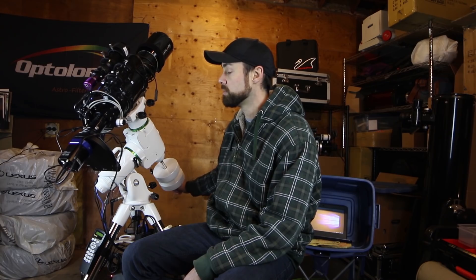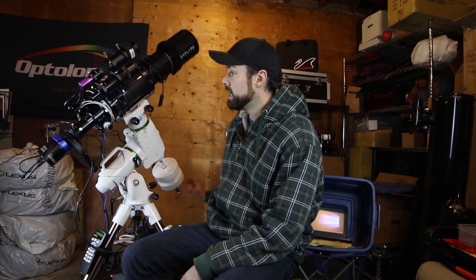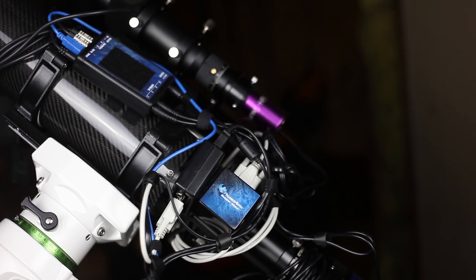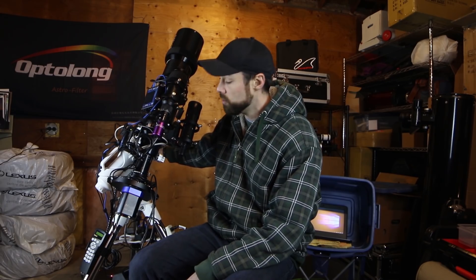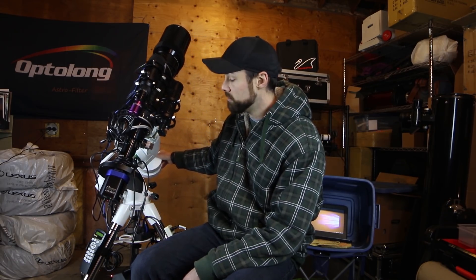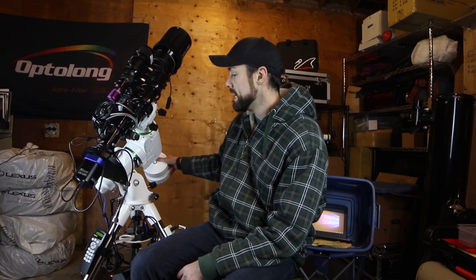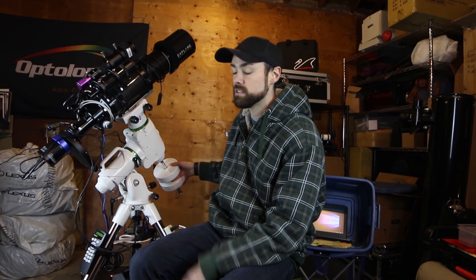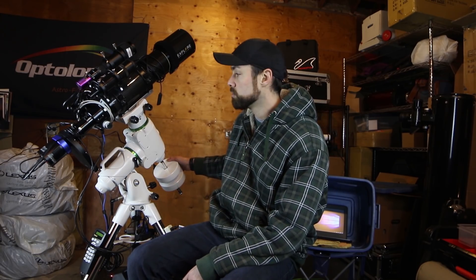In front of that there is the Starfield 0.8x flattener reducer, which is a great match for this ED-102 telescope at f/7. On this side you can also see some accessories from Pegasus Astro. I installed a Pegasus Astro stepper motor box on the ED-102, and I've got the dual motor focus controller to run it — controlled via my PC to make fine micro-adjustments to focus. The best part is I can do it from inside the house, so if I notice stars getting a little fatter each frame as the temperature changes, I can make very fine adjustments without having to come back out and touch the telescope.